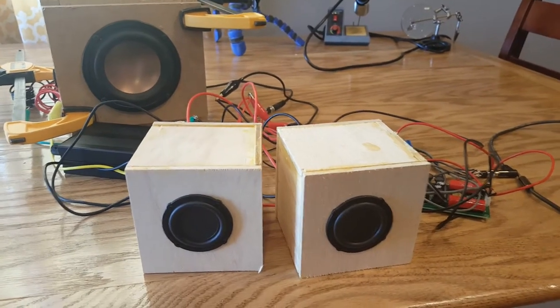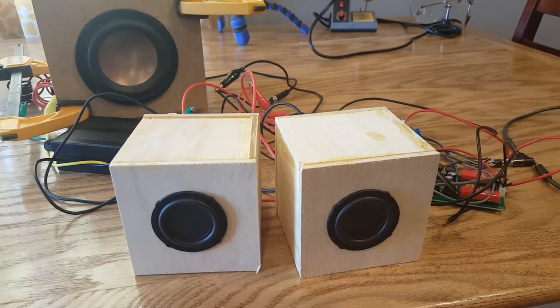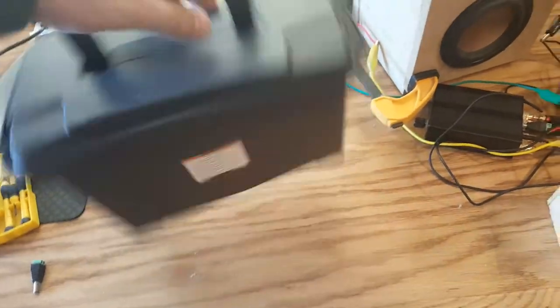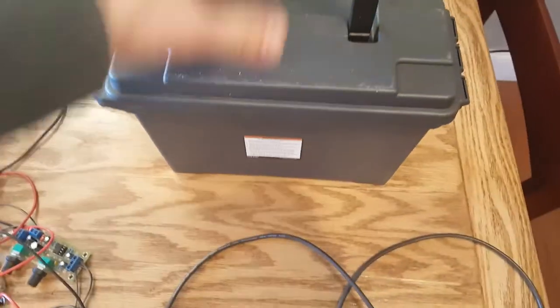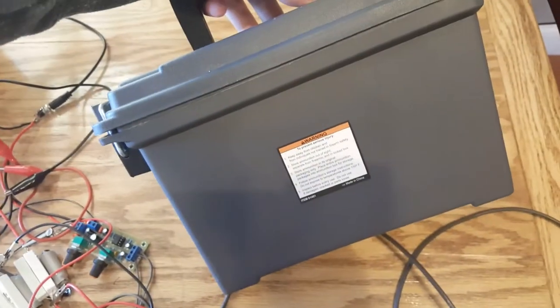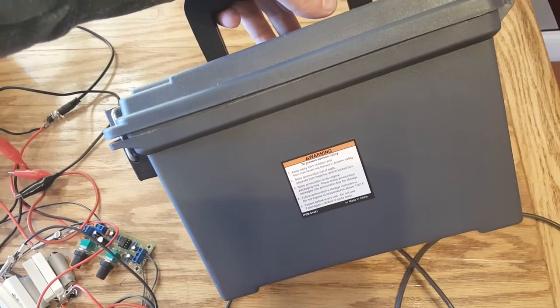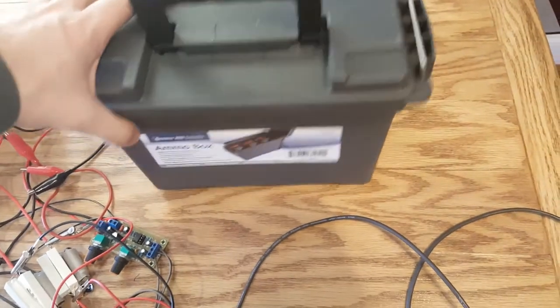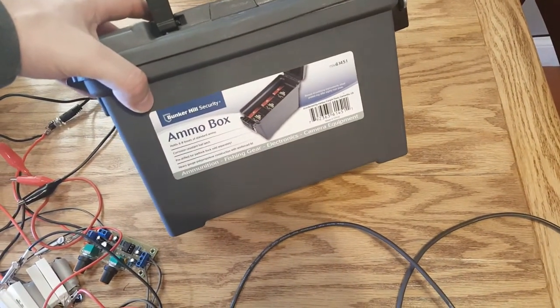Now let's get to what we want to do and why I need your help. I went to Harbor Freight and Tools and they had an awesome sale on these ammo boxes. This ammo box is a plastic ammo box that was on sale for five dollars. We know that this is an amazingly durable box — it even has a warning label on it, and they wouldn't put a warning label on it unless it was just absolutely insane. So we want to make this into a Bluetooth speaker.